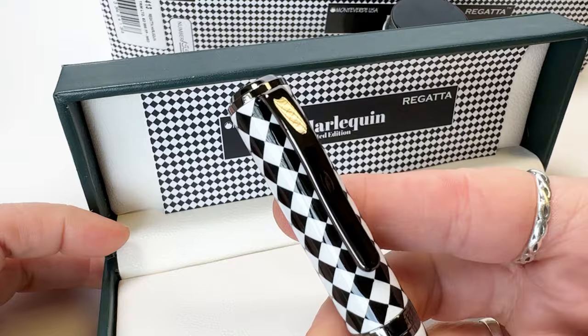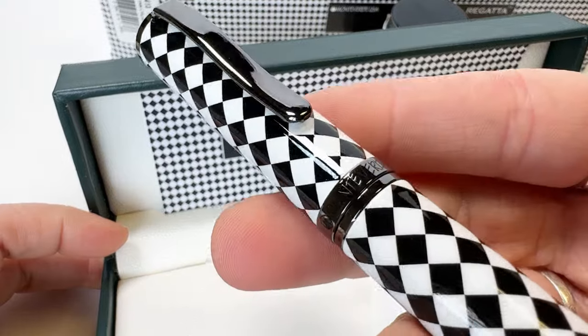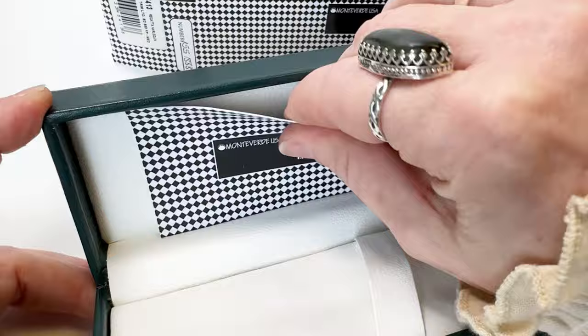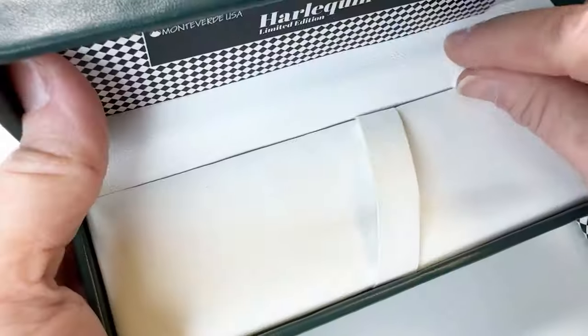It is ready to unleash your creativity with the most playful of spirits to join your pen collection in a while. This pen is presented in a deluxe gift box accompanied by a 30ml themed ink bottle.